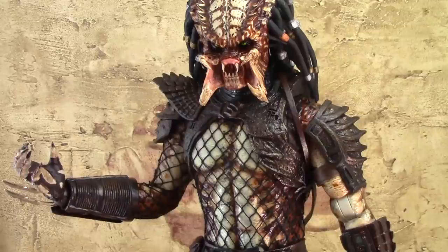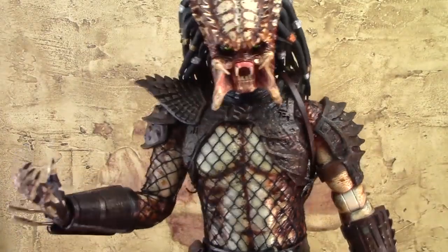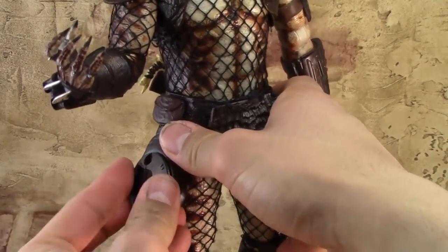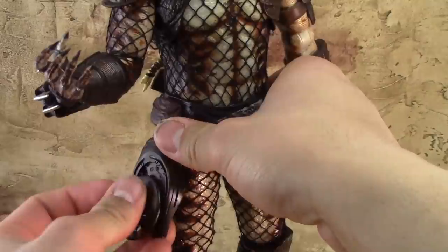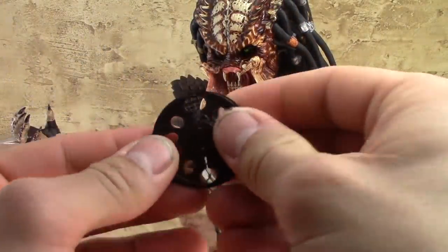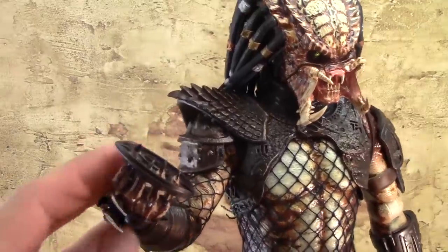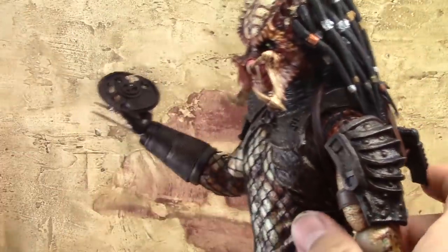Let's jump into the weapons included with this toy. First we have the smart disc — the extendable disc. You can put the disc on the skirt of the Predator; it's got that indentation that looks like the back side of the disc and you just pop it on. The fit isn't the greatest and it will sometimes fall off. You can also have the Predator hold the smart weapon by extending it out and sticking the fingers into the slots — there's only one hand made specifically for the smart weapon.